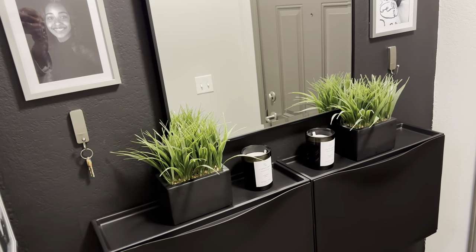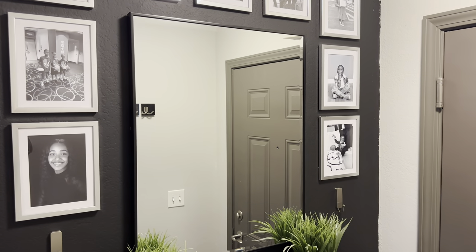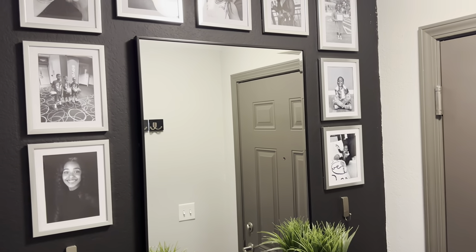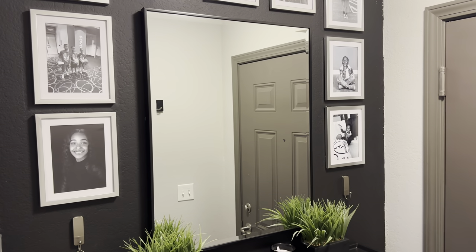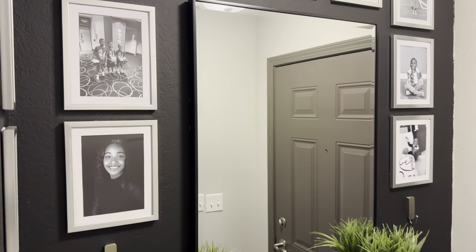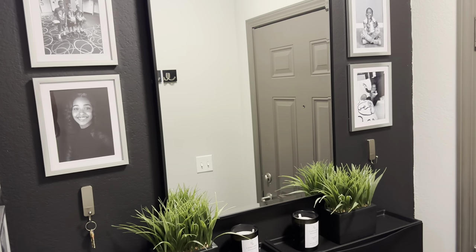I got these hooks right here from Target or Walmart — they were just two silver hooks to go with the aesthetic. I got this mirror; I didn't know if I wanted a shaped mirror or something square, so I just went with something square so that it matches the shape of the frames. I got it from Home Goods and I believe it was $34.99 — about $35. I have it hung with command strips, the Velcro ones — nothing fancy — since I did not have a drill.